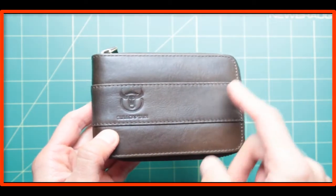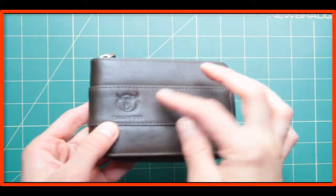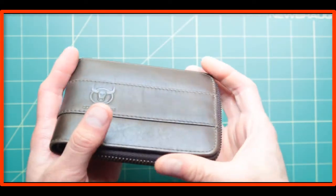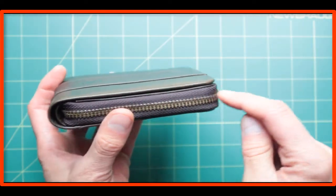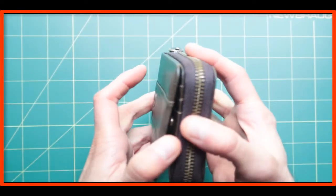It says Bull Captain. I really like the brown color here — it looks like a Texas Rodeo kind of wallet. The best feature is the zip line over here, so nothing comes out and falls out of it.